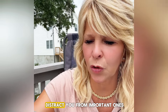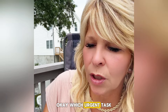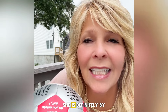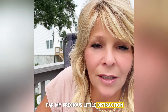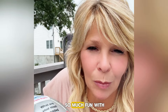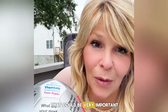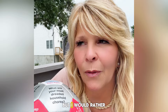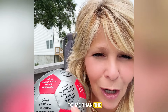Which urgent tasks most distract you from important ones? My granddaughter — she is definitely by far my precious little distraction because I love her so much. I just have so much fun with her that I've really put other things aside that could be very important. So as soon as she goes, I do them, but I would rather spend time with her and not do them because she means more to me than the project does.